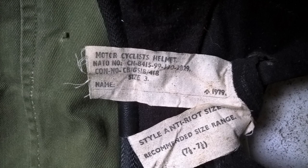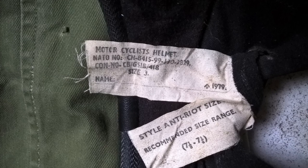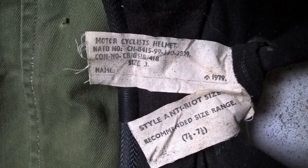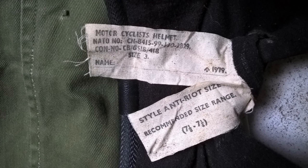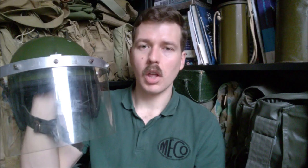We'll have a look at the labelling now. There are two labels inside the helmet — one identifies this as a motorcyclist's helmet and gives the NATO stock number, the contract number, and size three. There's room to write the wearer's name, the date of 1979, and the style is listed as anti-riot. The recommended size range is given as seven and one eighth to seven and one quarter. That was a look at what has to be considered a rather iconic piece of British Army Northern Ireland kit — the Cromwell helmet.